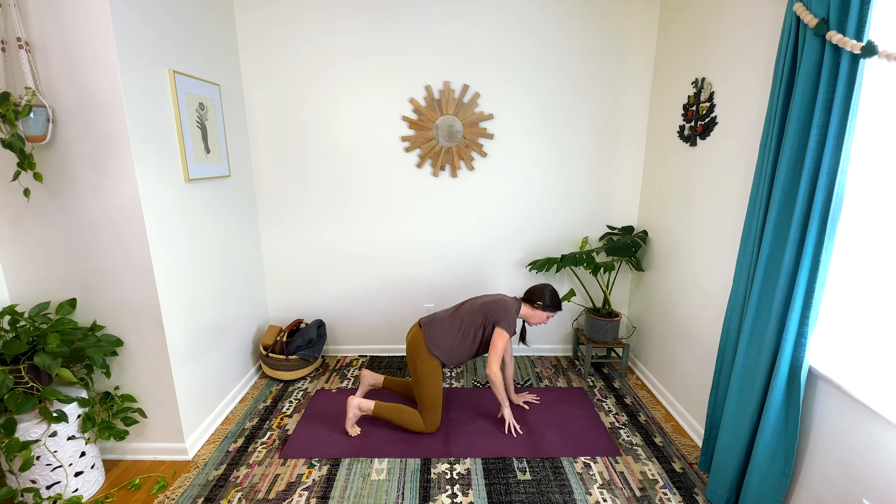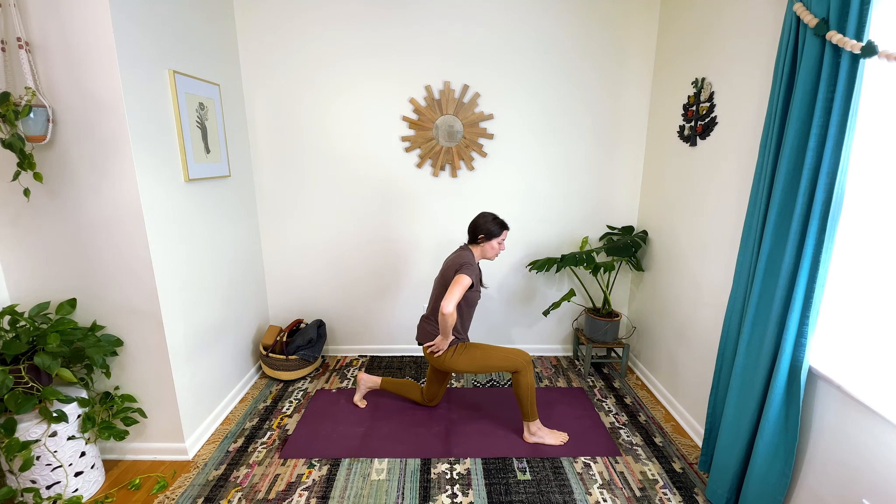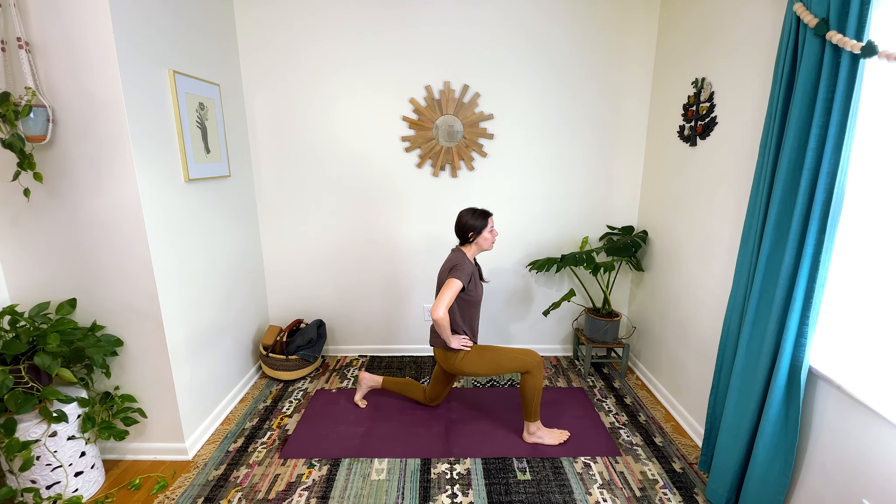From here, step your right foot towards the front of your mat, bring your hands to your hips, and lift your torso up. Scoop your tailbone under here, hopefully turning on some stretch sensation on the front of the left thigh, and then take your pelvis forward any amount more. Ribs are nestled down. Take a nice breath.